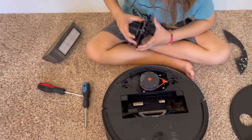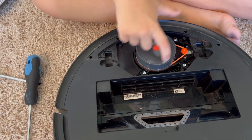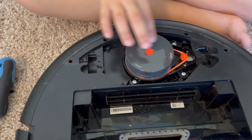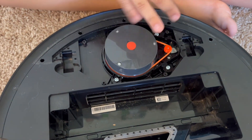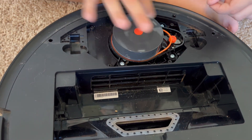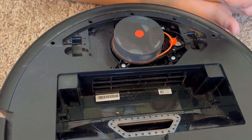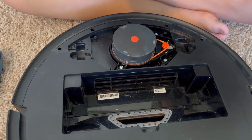Okay, there it is. Do you see any issues with it? It's spinning well and it's attached. There's not a lot of hair or anything — it spins. So what's the problem with the error? I don't know.